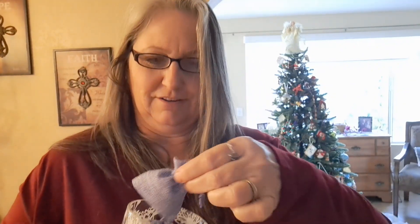I decided to make these really sweet little lavender sachets for the Dehydrating for Christmas collaboration. Darcy from the Purposeful Pantry was originally hosting this collaboration. If you haven't already, check out her channel.